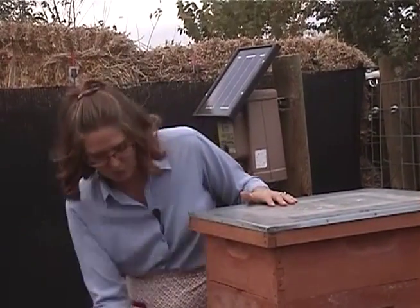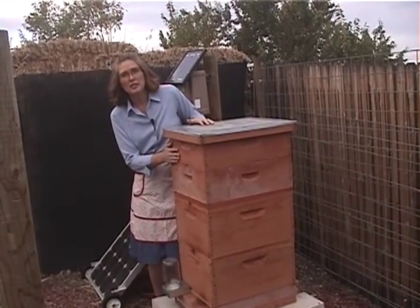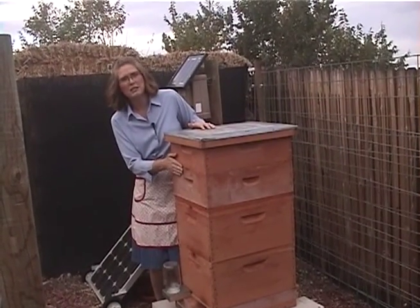We keep our bees in a Langstroth hive, which is a traditional commercial hive body. We keep them in the deep supers year-round, and then we add the honey supers in the spring and we pull these in the fall.